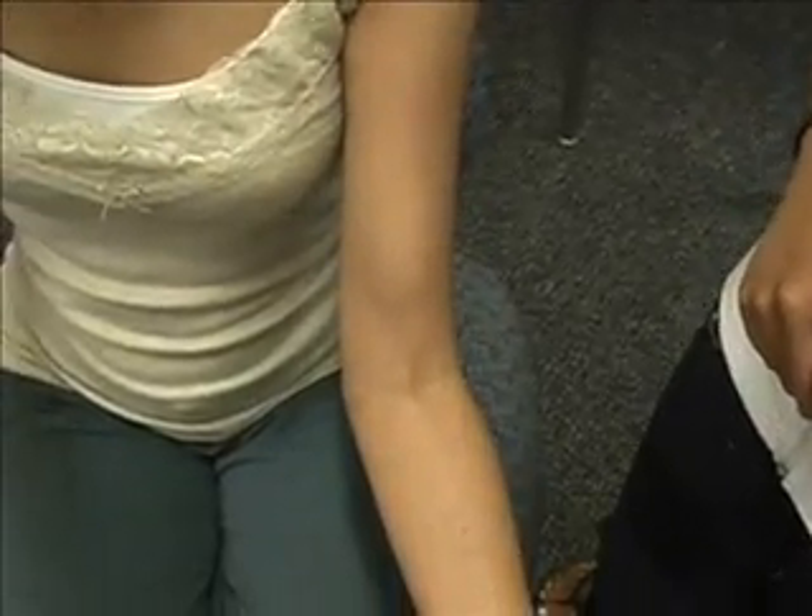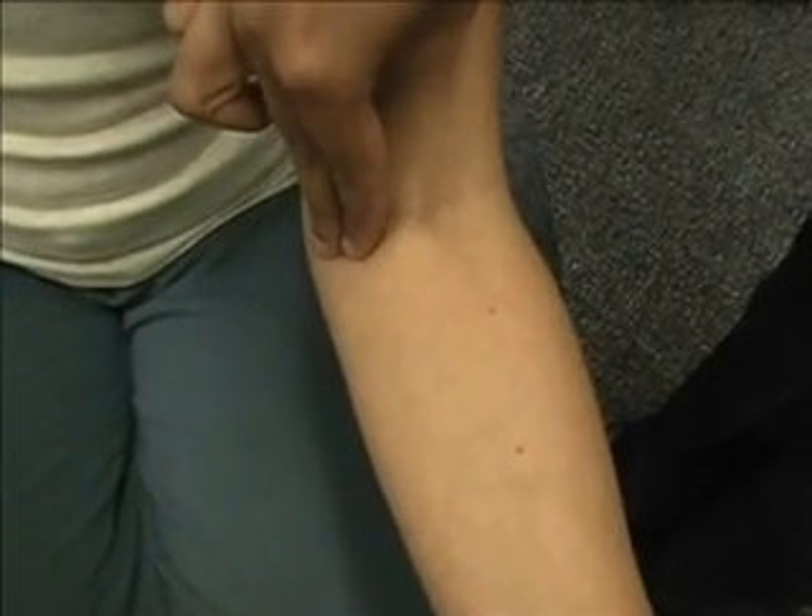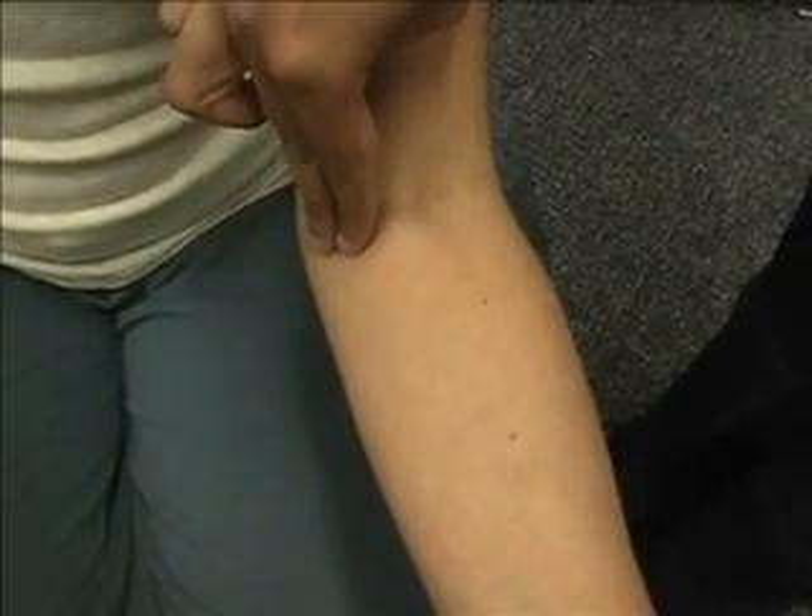Next we have the brachial artery, which is medial to the biceps tendon. I'll be placing my two fingers right in this area, and this is the brachial artery right here — you can actually feel a slight pulse.